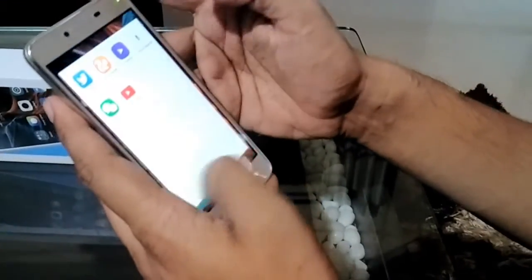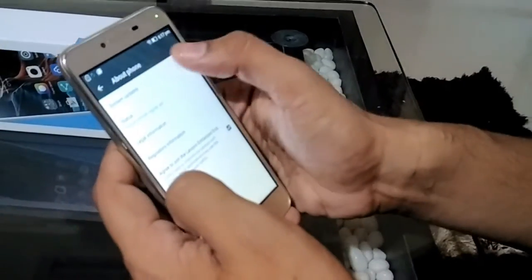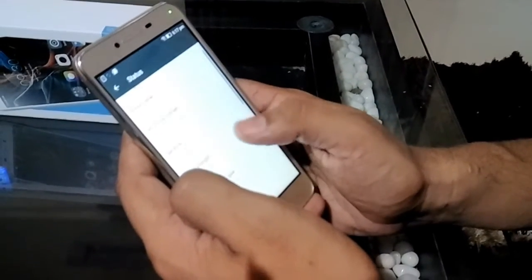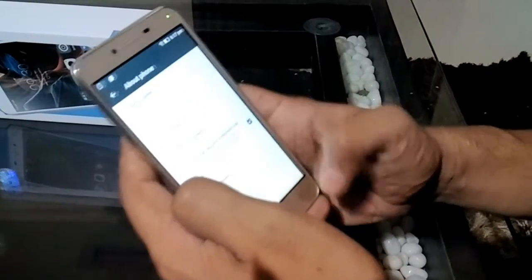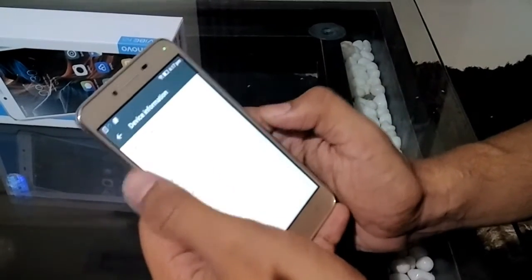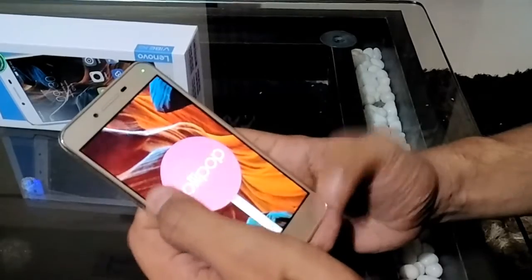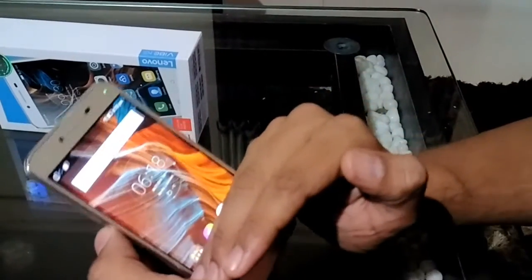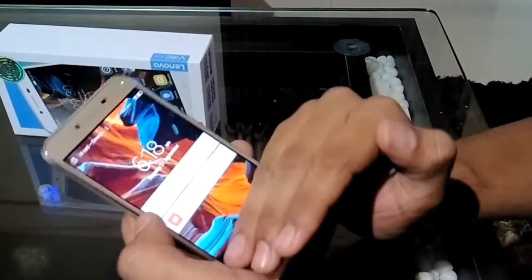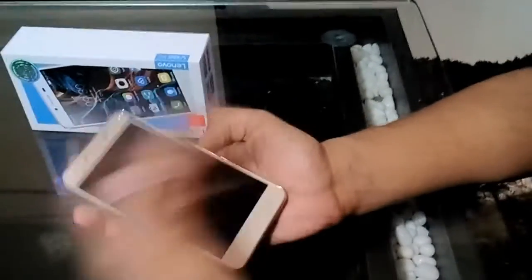Let's check the Android OS and the settings. The phone is running Android 5.1.1, that is Android Lollipop. It has 8 cores, 2 GB RAM, and 16 GB internal memory. The buttons are not backlit, which may be a problem for some during night operation — the buttons are just simple, not backlit.